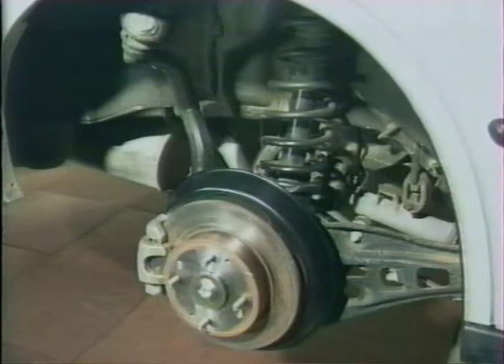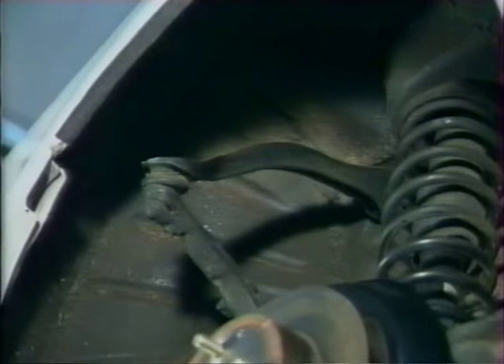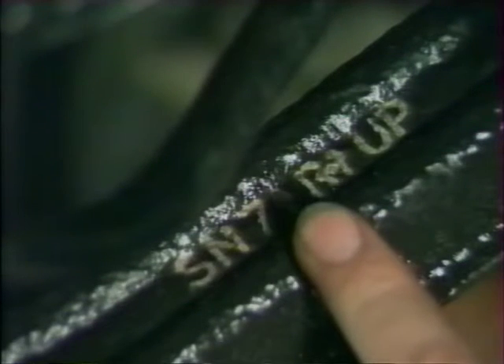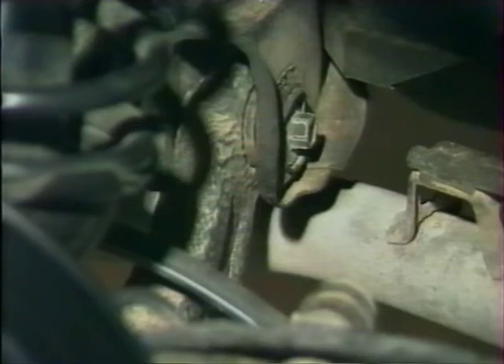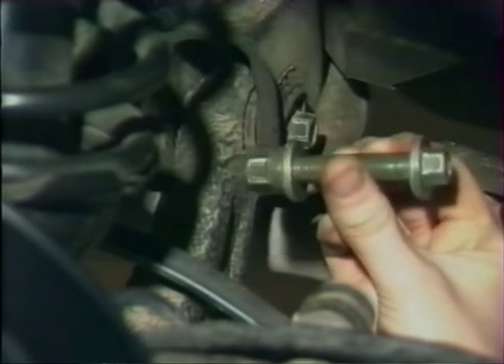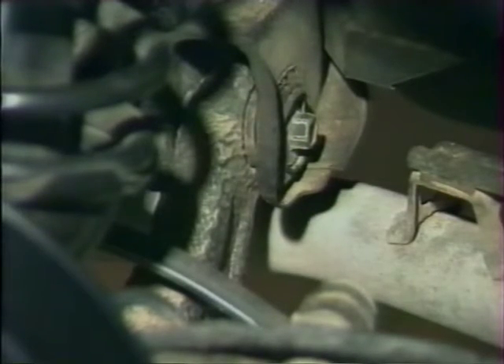À l'arrière, la suspension se compose d'un bras supérieur, d'un ensemble fusée recevant le roulement de roue et le moyeu, de deux bras inférieurs de longueurs inégales, d'un ensemble combiné amortisseur gaz-hydraulique et ressort hélicoïdal, d'un bras tiré et d'une barre stabilisatrice. La longueur et la forme inhabituelles de la fusée arrière permettent de déplacer davantage le bras supérieur vers l'extérieur, agrandissant ainsi le volume du coffre. Les bras supérieurs sont marqués L ou R. Le boulon de fixation intérieur du bras inférieur plus court comporte deux épaulements excentriques permettant de régler la géométrie de la roue arrière en tournant simplement le boulon.